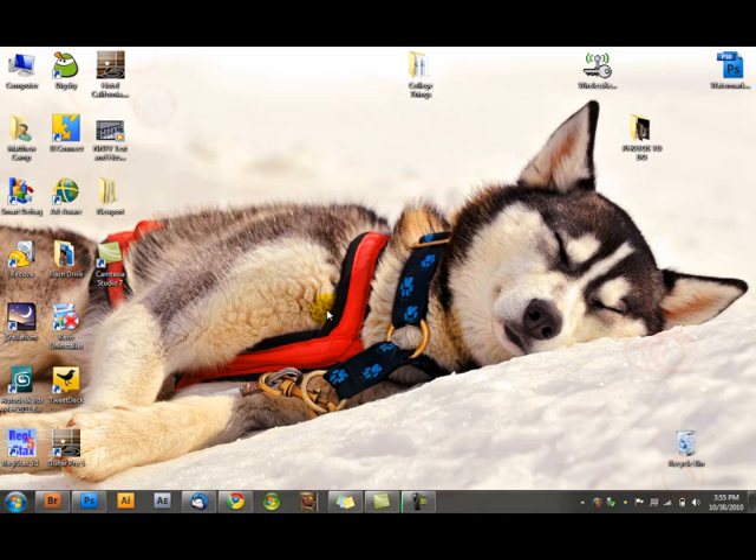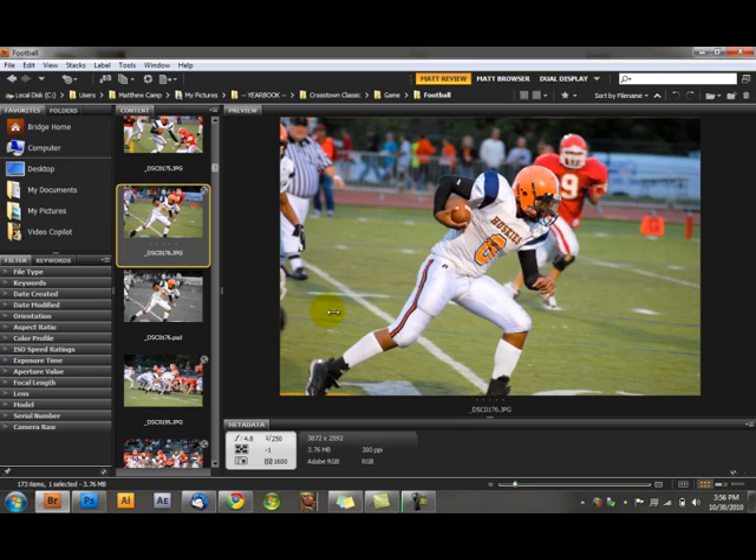Hey everybody, welcome to another amazing episode of MatCam Photography Photoshop Tutorials. We have an amazing lesson today. Today we're going to be doing stuff like the yearbook — last year we had the person in color cut out, the background in black and white, and in between them was a word. I'm going to use a football picture, the cross-town classic picture. I'll try to use as many cross-town classic pictures as I can.